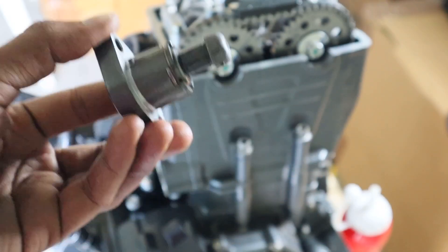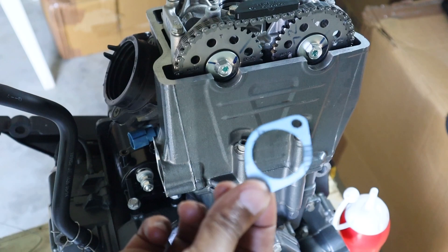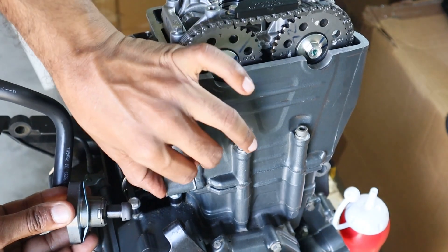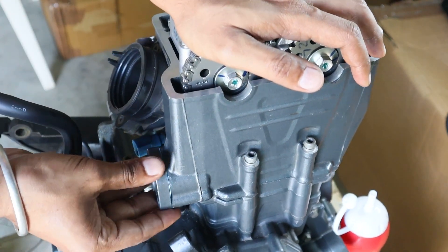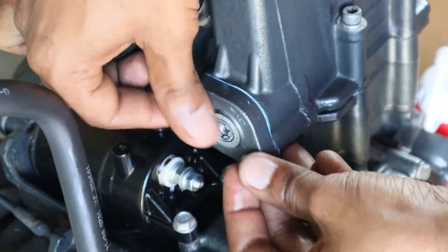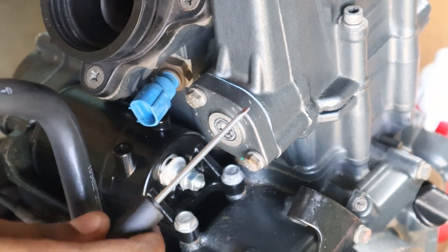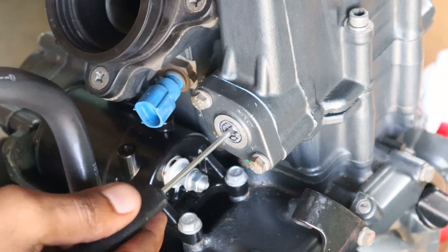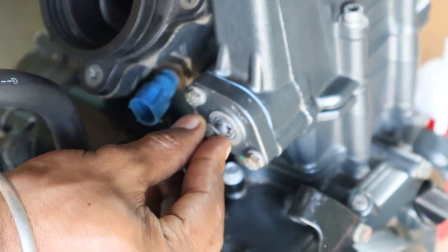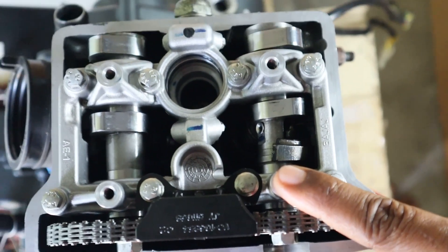With this done, the timing chain tensioner is then installed. The tensioner is de-tensioned, the gasket is installed, and the tensioner goes in. The screws which fasten the tensioner are tightened at 12 Nm. The tensioner is then released. This bolt is then mounted and tightened at 10 Nm. As you can see, the markings are perfectly aligned and there is perfect free play in the camshafts.